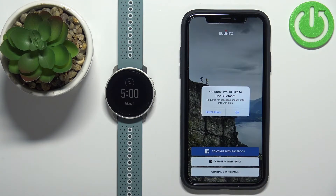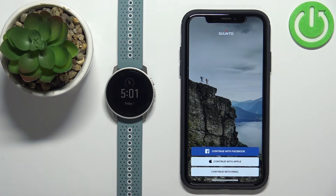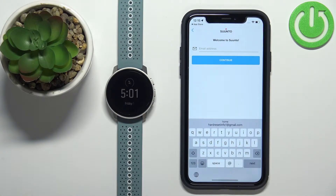In the application you might get a couple of pop-ups about permissions. The Bluetooth one is required so tap on OK. Now we can log in to a Suunto account — you can use a Facebook account, Apple account, or email. I'm gonna tap on continue with email.